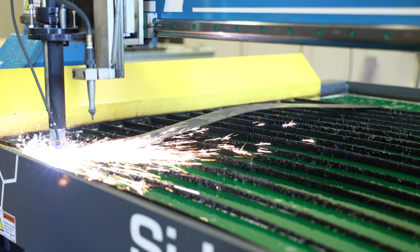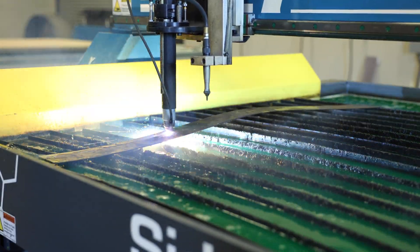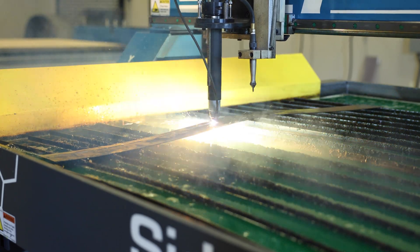Now let me demonstrate an extreme scenario on how it works on a bent piece of metal. As you will see, the controller is reading voltage from the torch and adjusting the height as it follows along the arc of the metal.